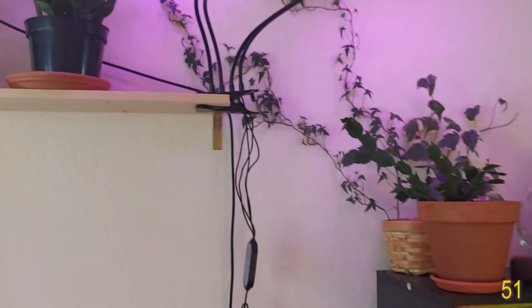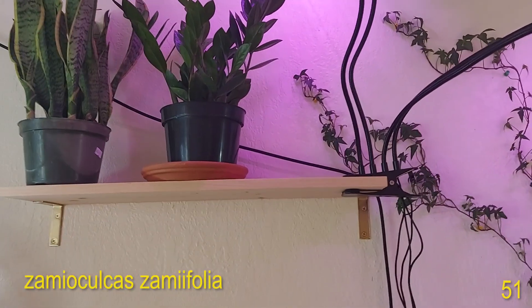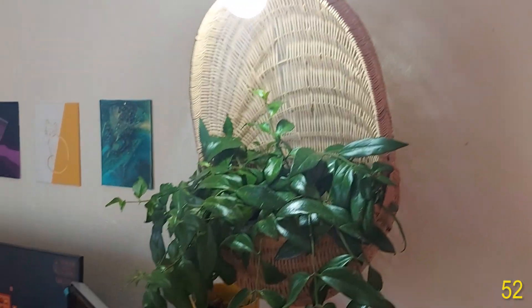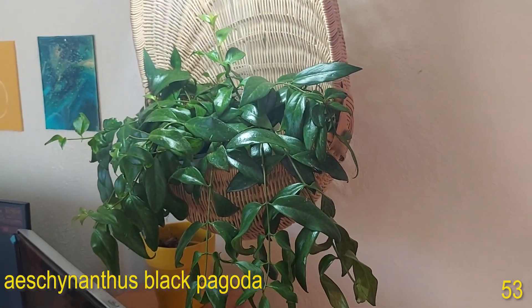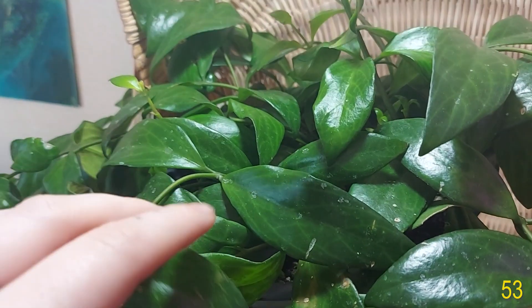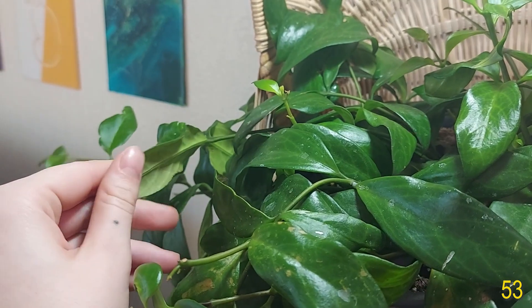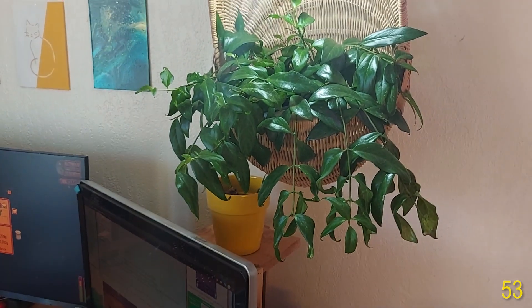Next to that shelf up here we have my Zamioculcas zamiifolia or my ZZ plant and my Sansevieria Laurentii next to it. And then down here in this basket — which I just love the look of so much — is another Aeschynanthus, my Black Pagoda lipstick plant. You can see this one has that really cool vein pattern on the back and the front, and the dark color on the back of the leaves which I just think is so cool.